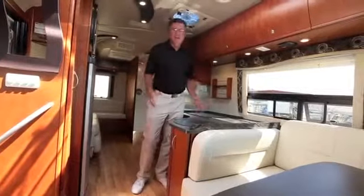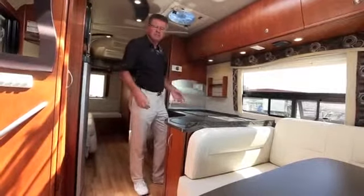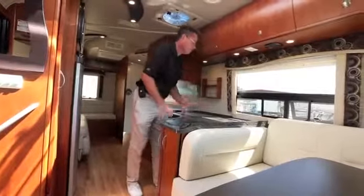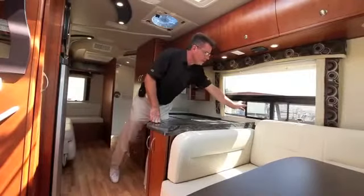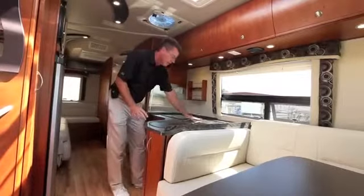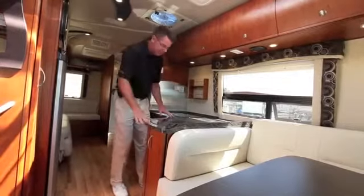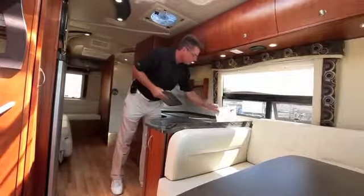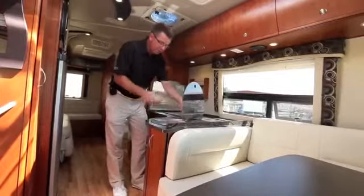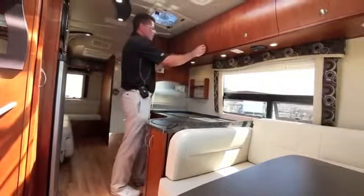We've finally made it to the galley area. On most Class B motorhomes you could talk for about three minutes and be done — I've already spent about 20 minutes and I'm just getting here. There's a window to look out while cooking and sliding windows to let air in. The new signature series Corian countertops are gorgeous — new for 2012 with a deep texture. We've got a recessed garbage can holder, a recessed stainless steel sink with a pop-up faucet, and a stovetop with a spice rack.